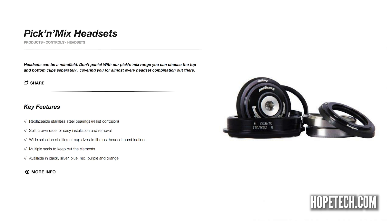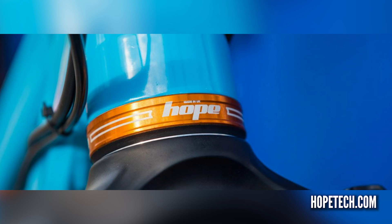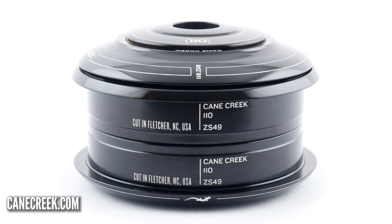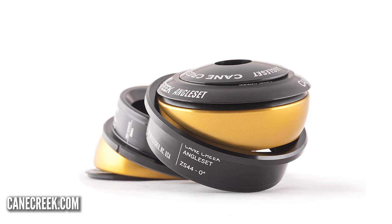There are also some other amazing headsets out there. British brand Hope have a pick-and-mix system so you can pick your upper and lower cups depending on your frame — you don't have to buy the whole headset. They're beautifully made, available in every colour under the sun, and use simple drop-in bearings. Another brand worth mentioning is Cane Creek. They make some excellent headsets and also their famous angle-set headsets, which work on a gimbal basis — you can take up to 1.5 degrees off or on to your head tube angle. Good luck.